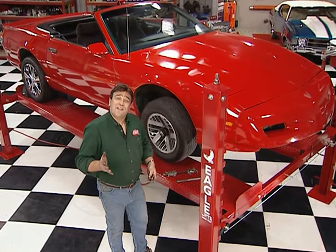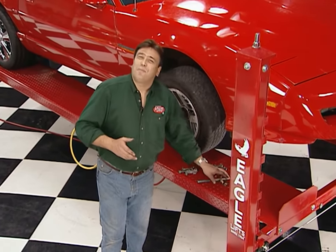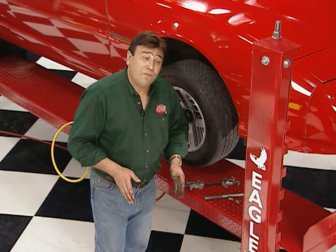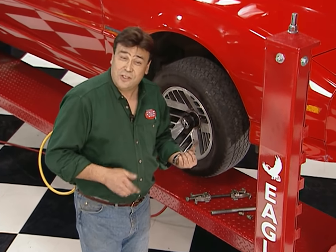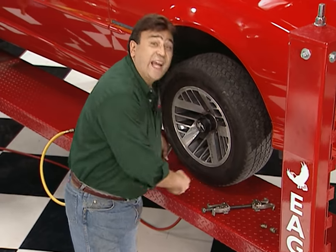Welcome back. Now, before we start bolting on any handling hardware, we first have to disassemble the front suspension, and that requires a couple of special tools — a pickle fork and a spring compressor.